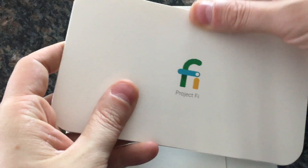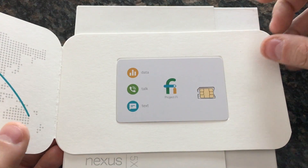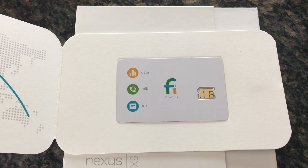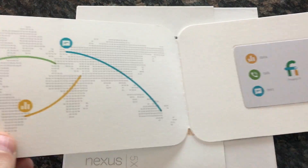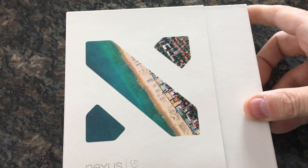So Project Fi — there should be a SIM card in here. Project Fi is supposed to use the best of T-Mobile, Sprint, and Wi-Fi together. I've tried Wi-Fi calling and it's never really worked well for me. I'm curious to see how the switching is going to go, because obviously if I make a call while I'm at home it's going to make the call on Wi-Fi, and then when I walk out the door it's going to switch to T-Mobile. So I'm curious to see how seamless that is. That's the Project Fi SIM card, and we'll get the Nexus 5X open.